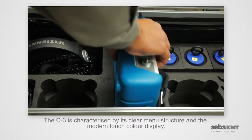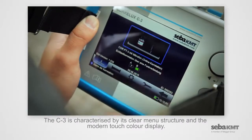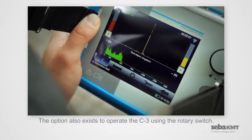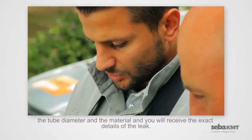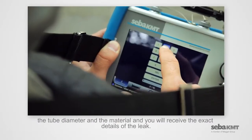The C3 is characterized by its clear menu structure and the modern touch color display. The option also exists to operate the C3 using the rotary switch. You just need to enter the distance between the two measuring points, the tube diameter and the material, and you will receive the exact details of the leak.